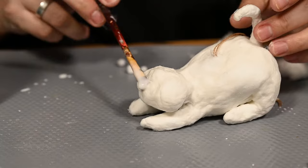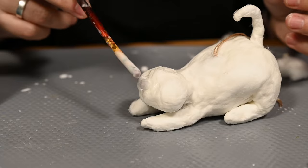While the cotton is still wet I'll make the muzzle. I'm attaching three little cotton balls in the center of the head, adding fibers on top to secure them.